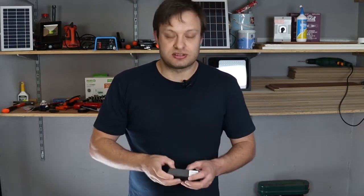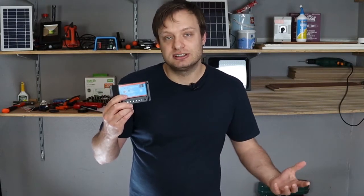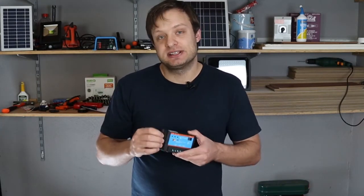Our third major component in the system is our charge controller. There are two major types of technologies on the market: PWM and MPPT. For simplicity, just know a PWM is your entry level charge controller — it is less expensive than MPPT and it works well in 12 volt systems for camping, boating, or off-grid living.